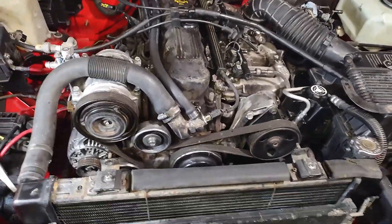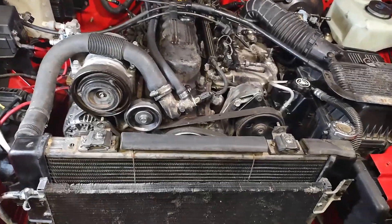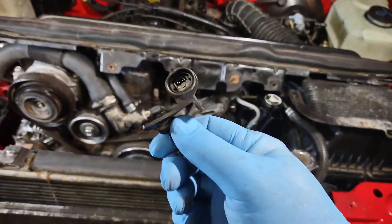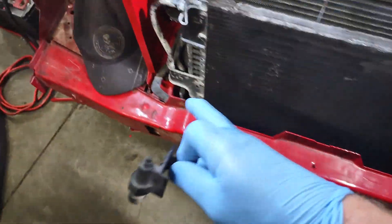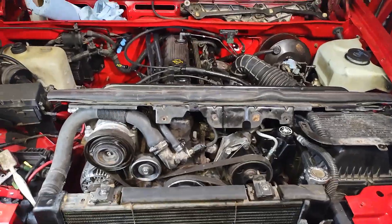I'm running into some other things based on the options package of these two Jeeps. Because Burn Victim here — and I'm still not sure I'm going to change the hood — Burn Victim here has the overhead console with a compass, outdoor temperature, stuff like that. Running the harness I come to realize I've got the outdoor outside temperature sensor here that screws down on the plastic part of the front grill. But this harness didn't have that because Hippo only had just dome lights. Didn't have the logic center with the compass, trip meter, miles per gallon, and outdoor temperature and all that stuff.